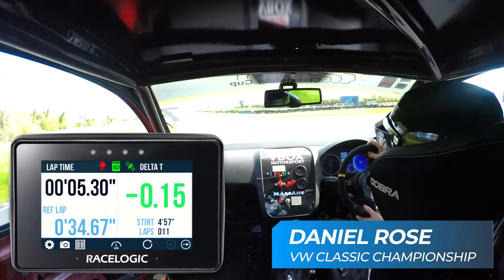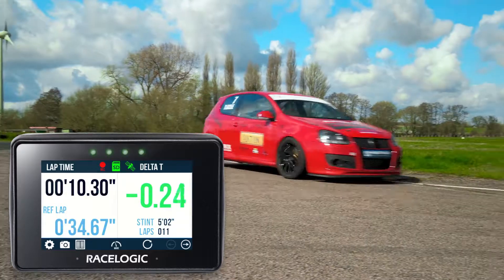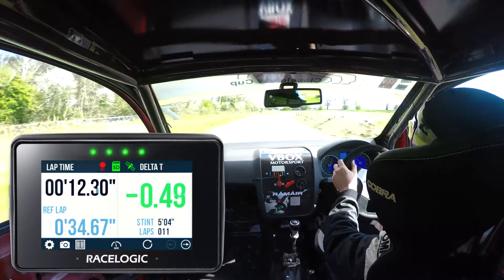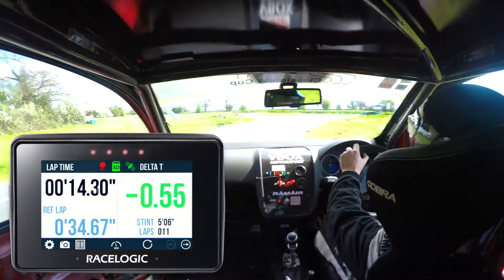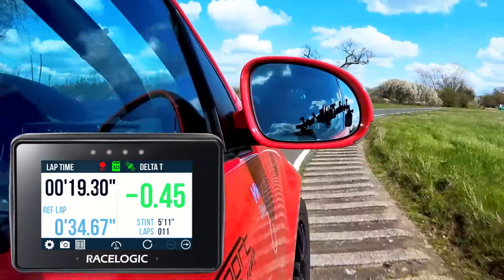The man behind the wheel today, Dan Rose, was soon up to speed setting some consistently quick times. Using the bright delta speed LEDs and the delta time display to compare his current lap with his previous best, he was soon finding extra tenths around the track.